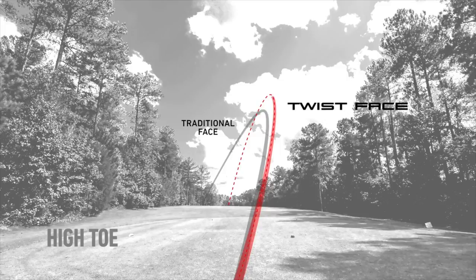Vice versa on the high toe — what happens is people come in a little bit more closed, de-loft it, spin is low, and it goes left on average. What we've done is opened it up and added a little loft. Now the ball's going to stay in the air a little longer and go straighter.